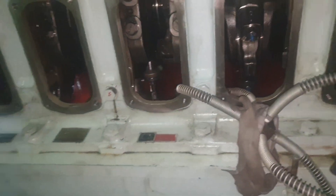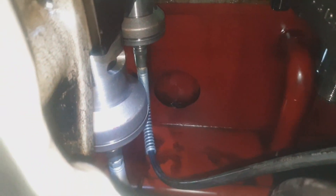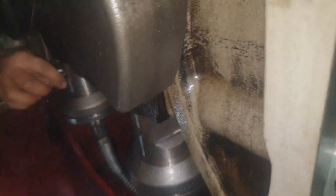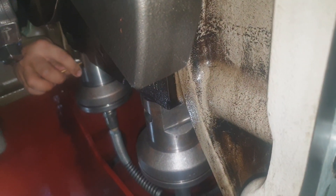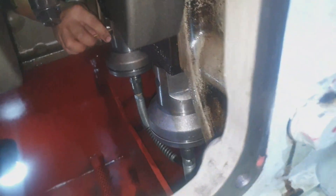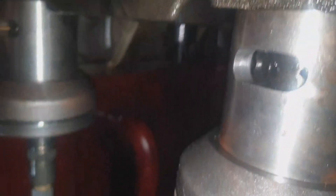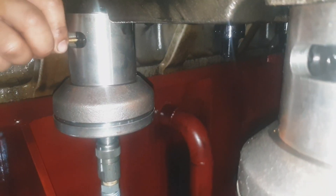Right now we are pressing up the hydraulic jack to the specified hydraulic pressure, which is around 588 to 594 bar. At this moment we are now loosening the lock nut of the main bearing cap.